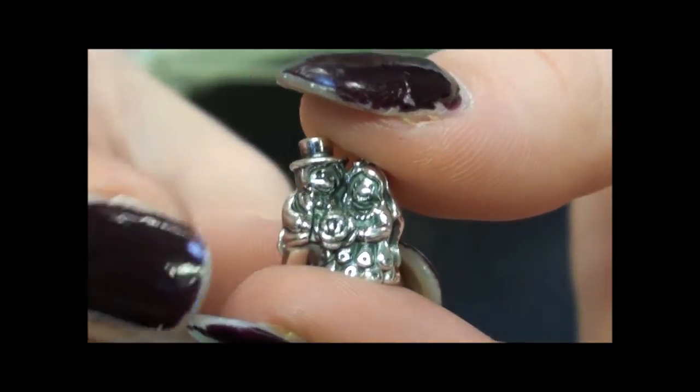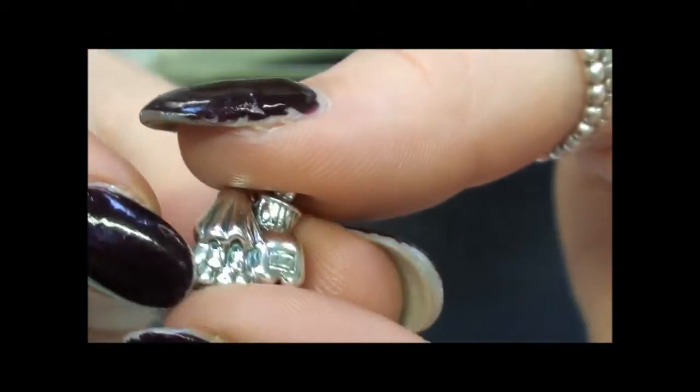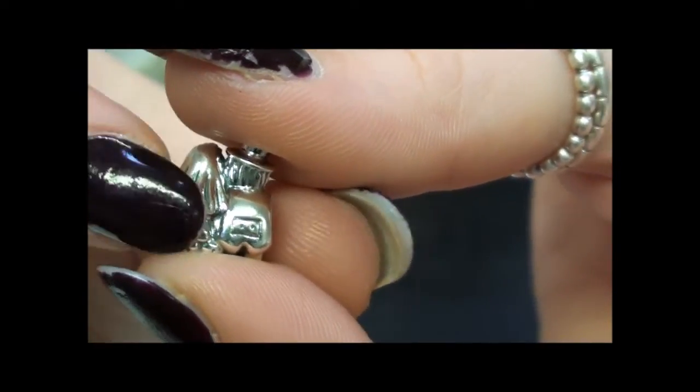This little charm has been handcrafted from 925 sterling silver, and you can see that there's a lot of detail going into both the front and the back of it.